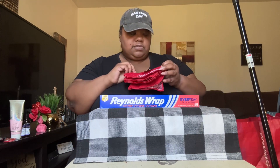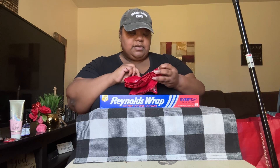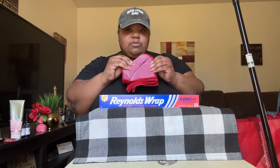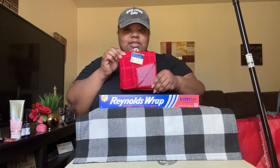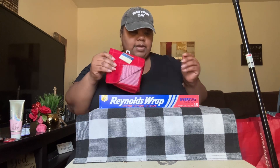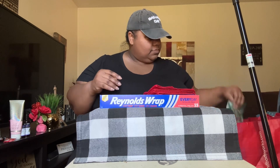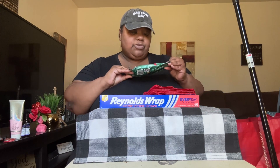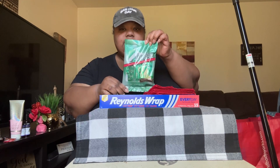Picked up a two-pack of dishcloths — the microfiber scrubbers with the scrubby part on this side. I like these. I also picked up some Andes Cream Mentheans — I do like these.